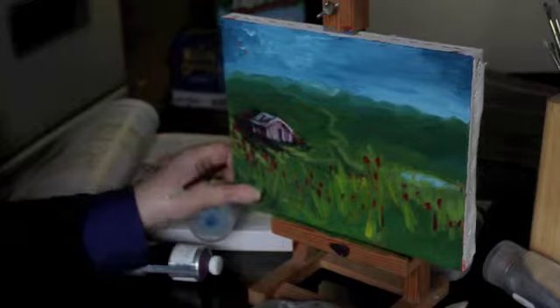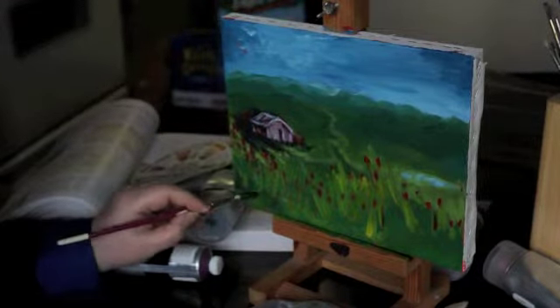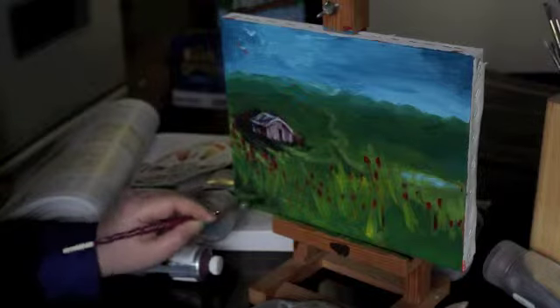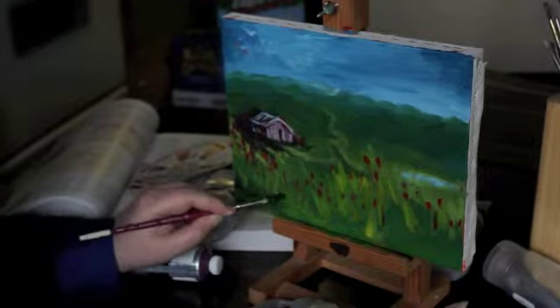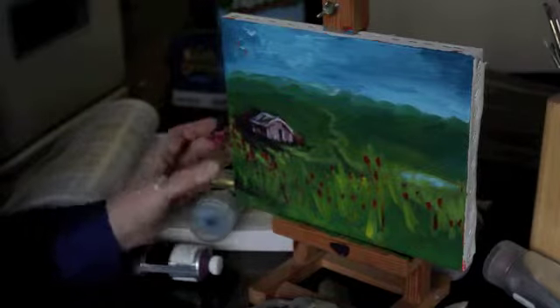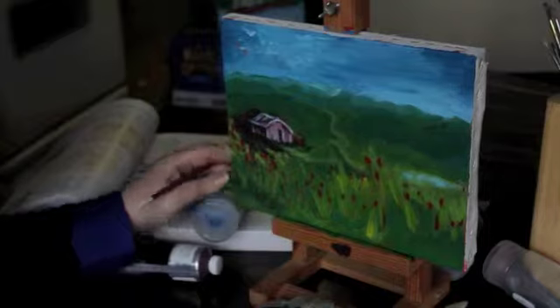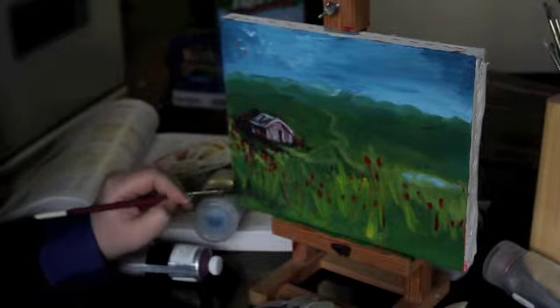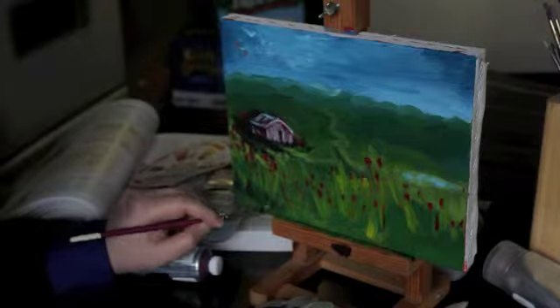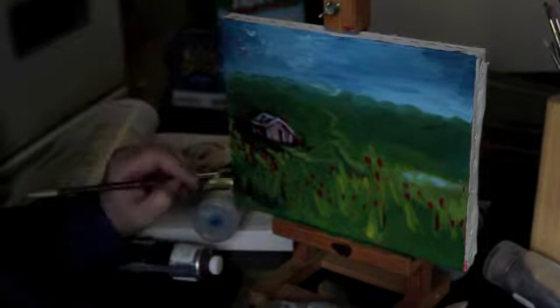So as you continue, as you can see, I like painting with my fingers. I always excelled in finger painting. Now you don't want to put too much, but at the same time you don't want to be too timid with your darks, because you remember you're going to come back in with your lights.